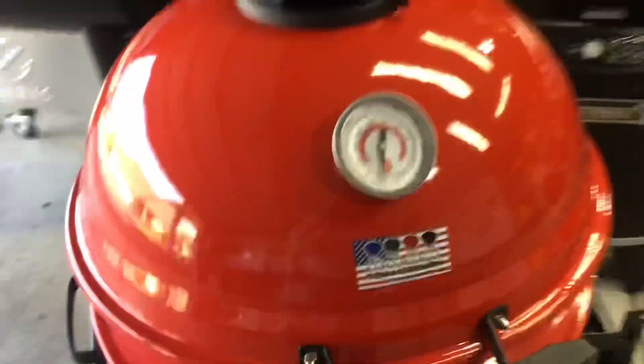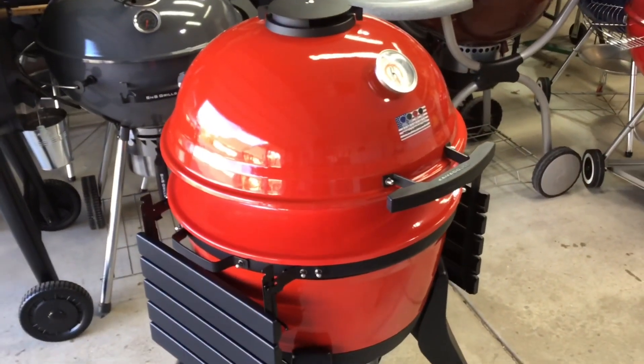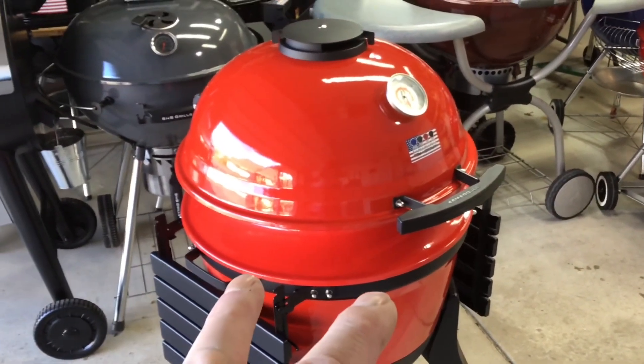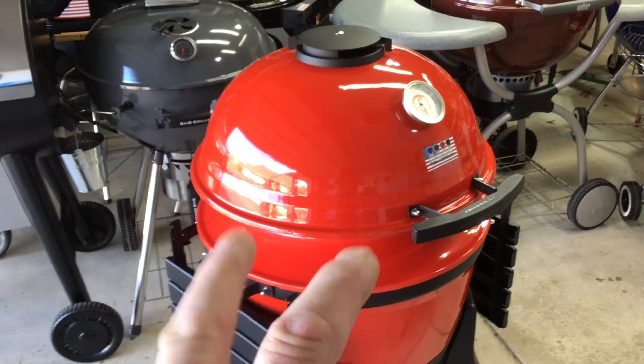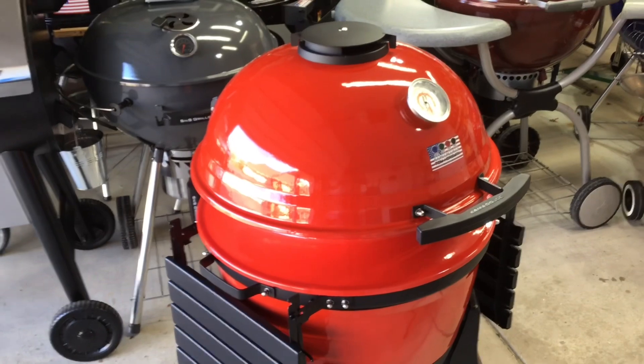Hey folks, how are you all doing? Welcome back to Old Man, I'll tell you what. That's a nice color - I really like that color. We're going to be doing some cast iron seared steaks tonight, reverse seared, using the kettle aspect of this grill.